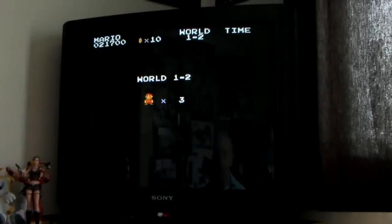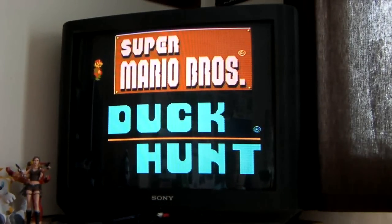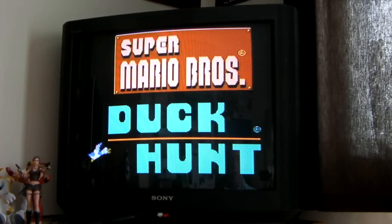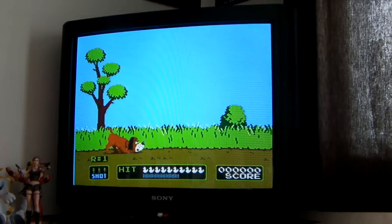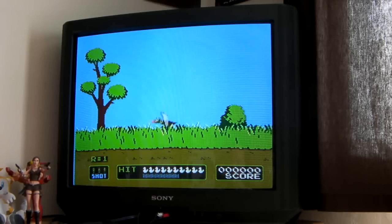Right, I'll try the light gun to see if that works — get the old Zapper on the go. Reset that bad boy. Can't believe the amount of cable you get on these controllers, it's insane. Even the Zapper's got a massive amount of cable. If I remember right, you put it in port 2 and it works. Hopefully it does. Right, let's have a go and see how I get on. I've never played this though. It works! Brilliant! Annihilated that duck.